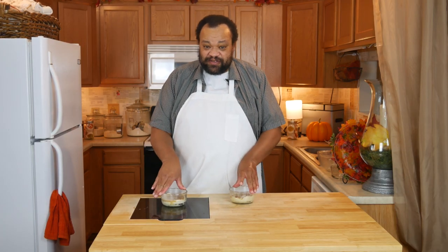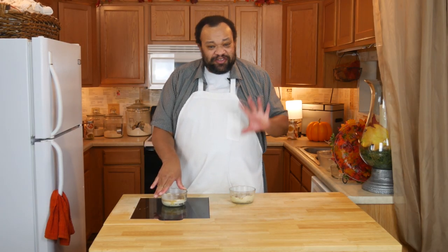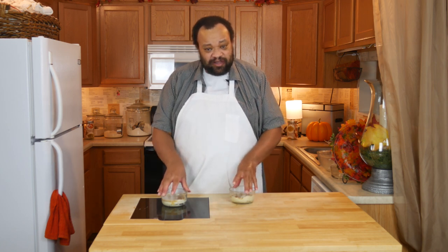Now we're going to take these over to the oven and bake them for about 35 to 40 minutes, or until a cake tester poked into the center comes out clean.